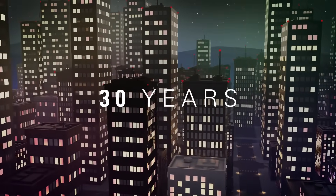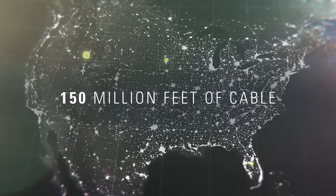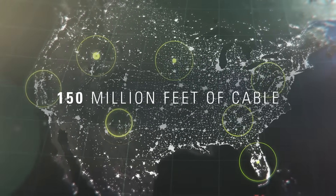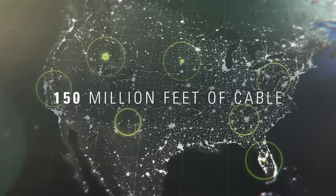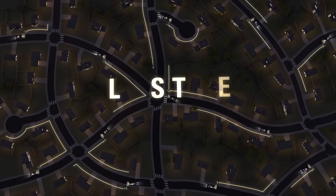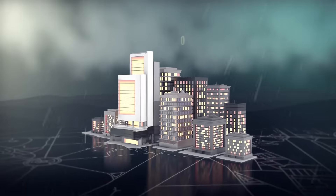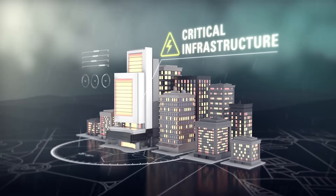For over 30 years, hundreds of utilities have trusted cable rejuvenation to rehabilitate more than 150 million feet of medium voltage power cables. Using rejuvenation allows them to address more cable in a shorter period of time, with less disruption to their customers, ensuring critical power where it's needed most.